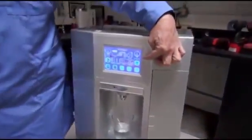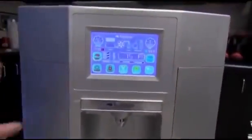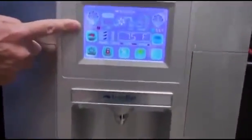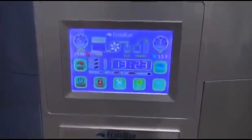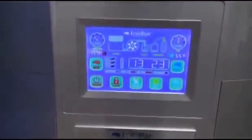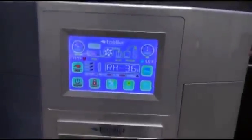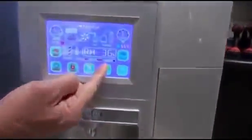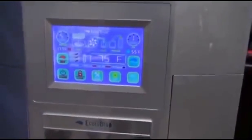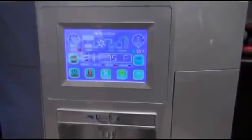This unit allows you to program your desired temperature on the cold side as well as the desired temperature on the hot side, so you can have a nice warm beverage of your choice. There are gauges that show you the levels the unit has. It tells you right now the relative humidity is 36 percent, it's 75 degrees in the room, and it shows you the time of day.